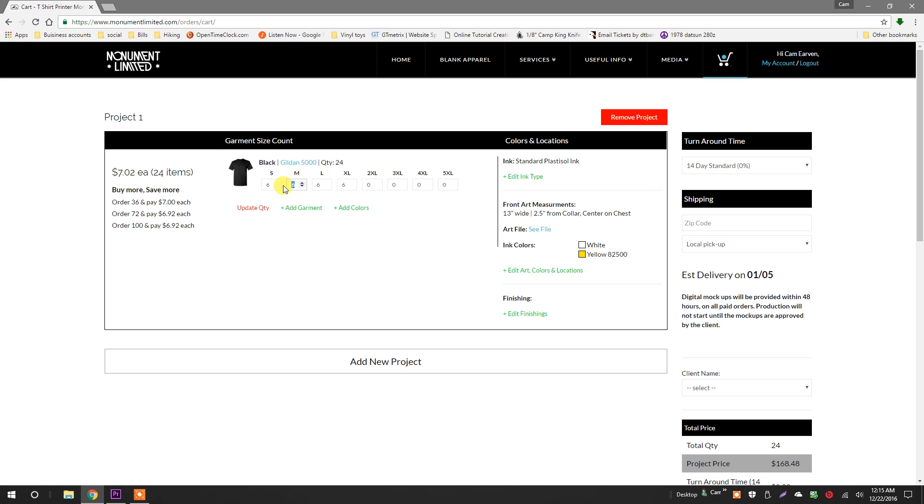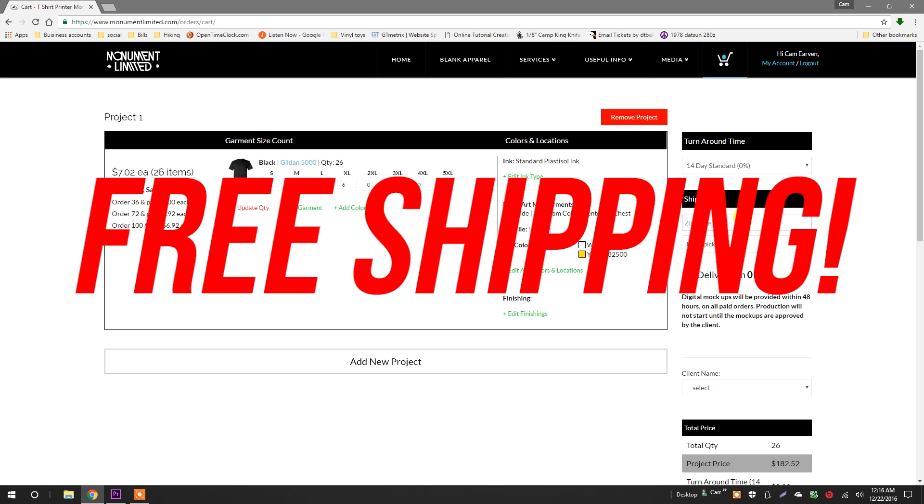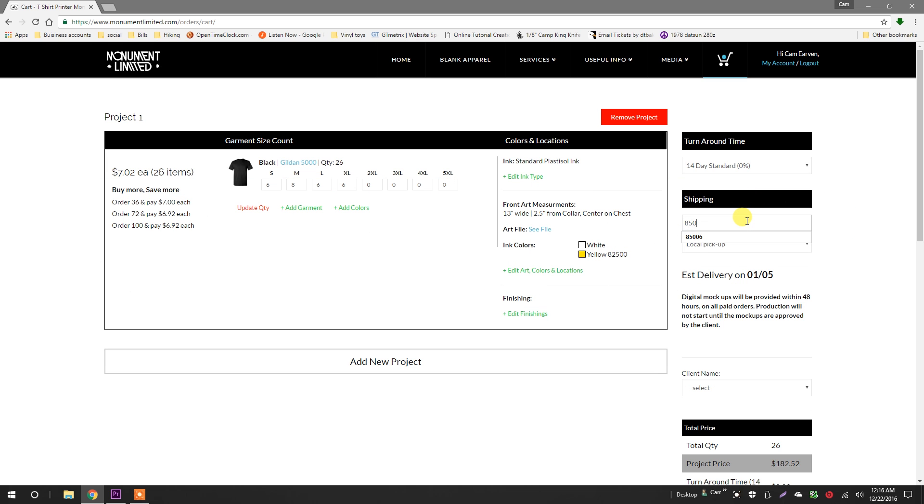You can modify the garment quantity by changing the number and clicking update quantity, right here. Editing other areas is easy — just click the word link in the relevant column to make adjustments. Click this button if you need to create a second screen print project. Now, select your turnaround time. If you're in the Phoenix area, you're welcome to pick up.